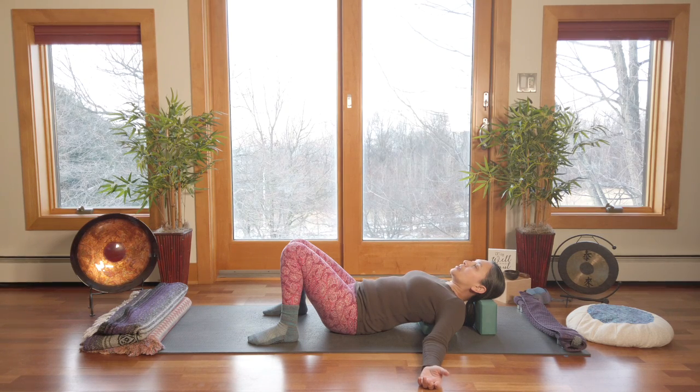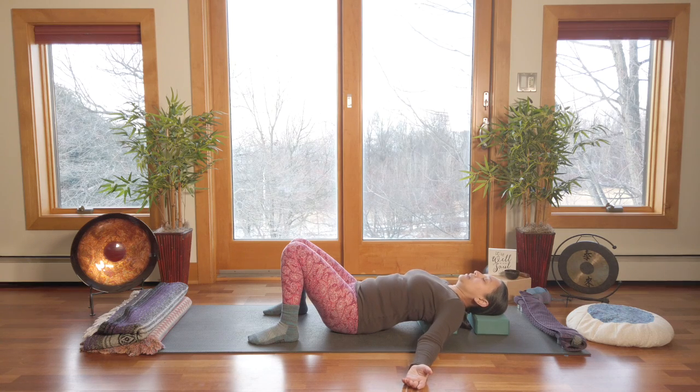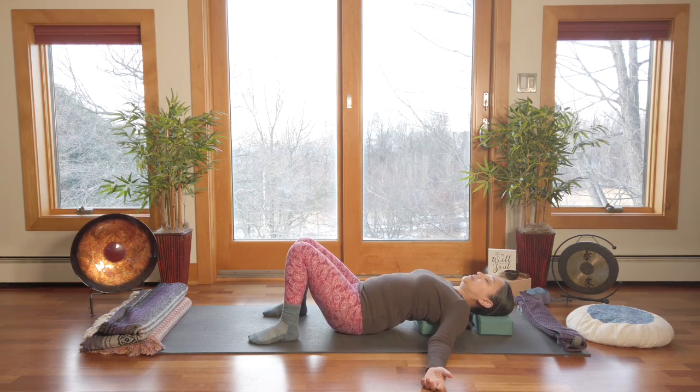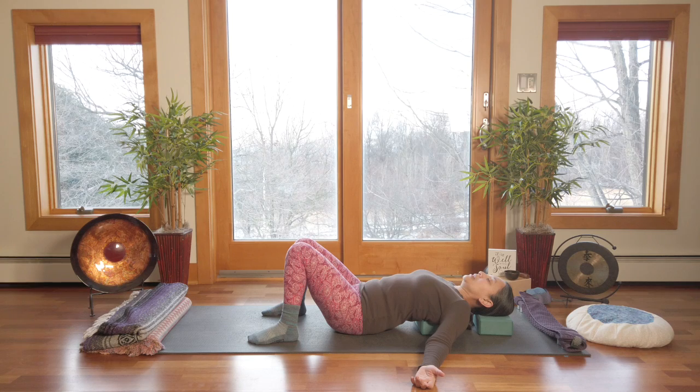Once you spend several breaths here and things are opening up and releasing, you may want to take your head a little bit lower — turn the block to the lower height and then check in again. If you feel like you need to adjust your block at any point, go right ahead. This is a passive therapeutic pose. We're breathing into the areas of sensation, perhaps affirming to ourselves: I am open, congestion is released, I let go of whatever I'm holding. Those are great ways to hang out here using affirmations and visualization.